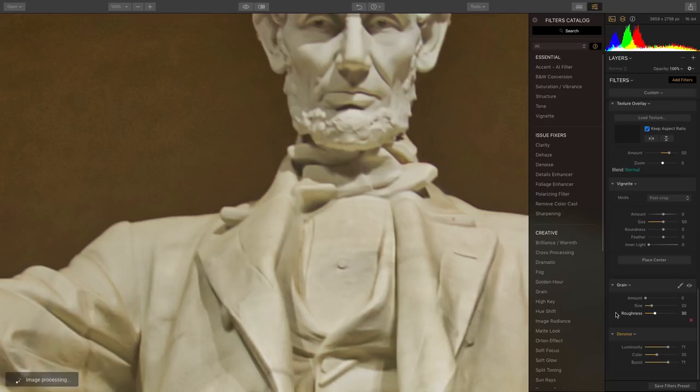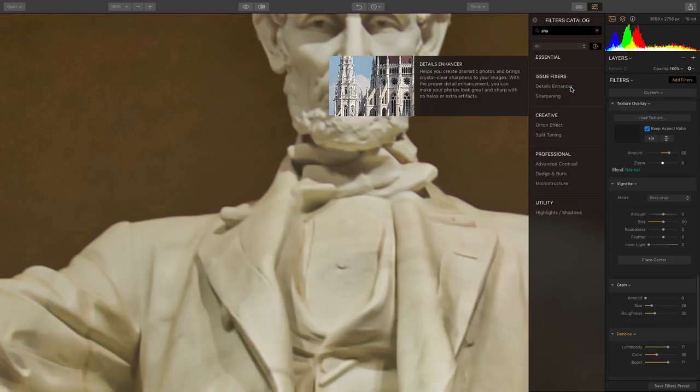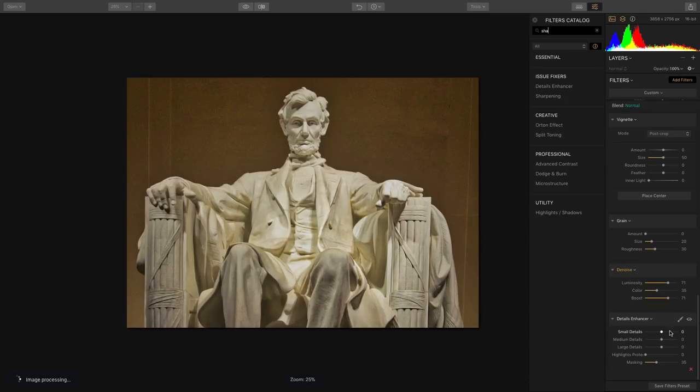This image, shot later at night, is looking just a hint soft, particularly after pushing the noise reduction hard. So putting on a little bit of Sharpen, or details enhancer, is going to help. Using small details with a little bit of highlight protection and some medium details, we can start to bring that back. We can pull down the small details and just bring out the large details, which will prevent a lot of noise from coming back into the image.